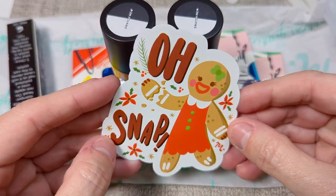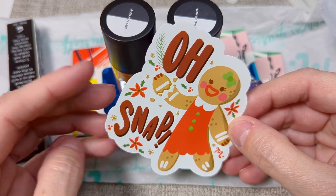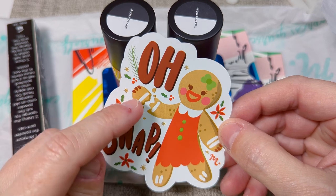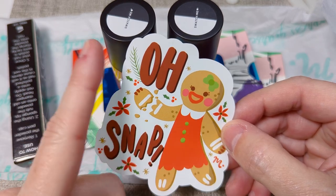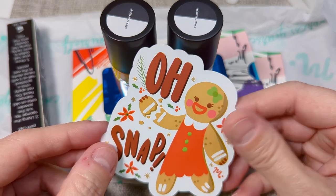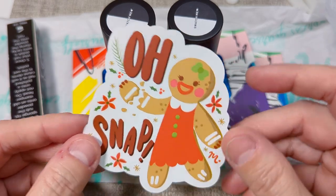Also included, they always include these fun little stickers. They must have leftovers from Christmas — this one says 'Oh snap,' super cute. I love gingerbread men. I'm glad I got this because I didn't get it when I ordered my Christmas boxes.